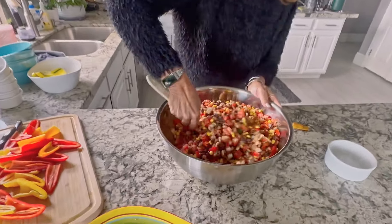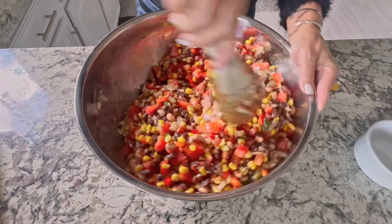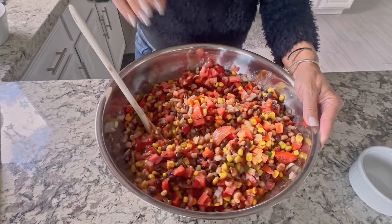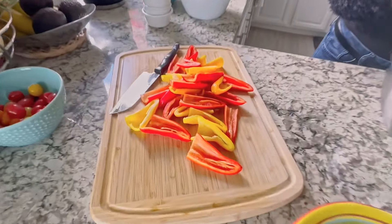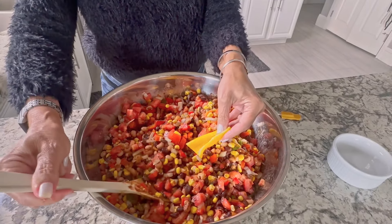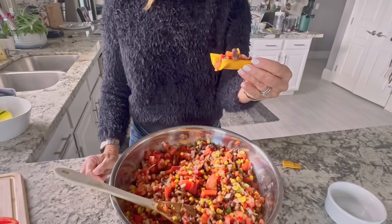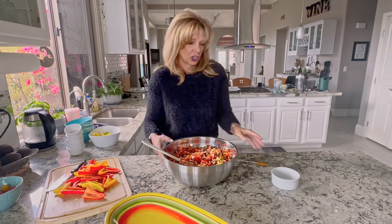I generally serve this with tortilla chips, but I don't want to eat tortilla chips. So what I did instead is cut baby bell peppers in half, take the stuff out of the inside, and they're like scoop chips. Instead of a chip you get to eat the dip inside a pepper — it's just an option for something different than a chip.